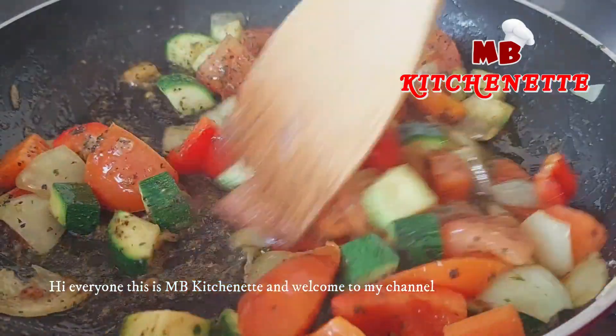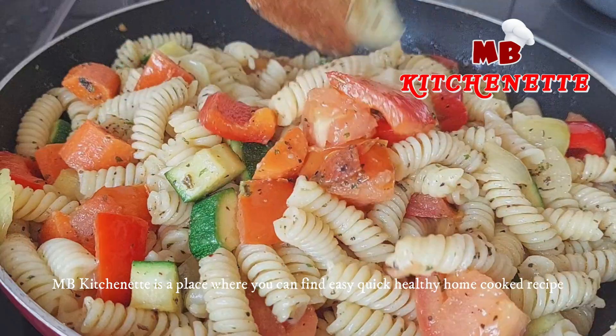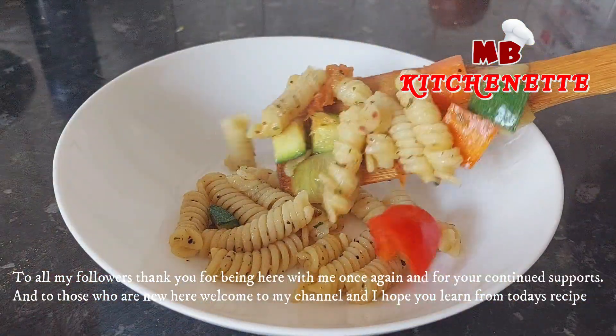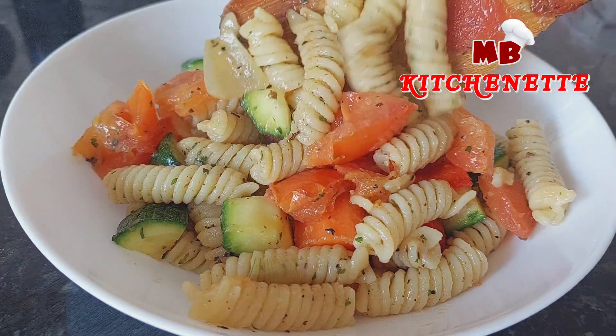Hi everyone, this is MB Kitchenette, and welcome to my channel. MB Kitchenette is a place where you can find easy, quick, healthy, home-cooked recipes. To all my followers, thank you for being here with me once again and for your continued support. And to those who are new here, welcome to my channel, and I hope you learn from today's recipe.